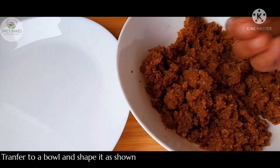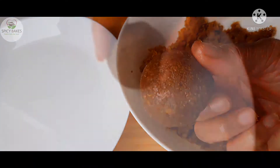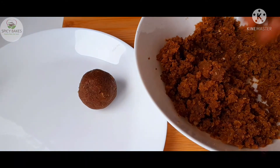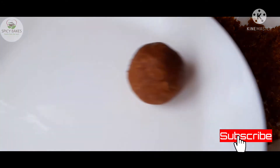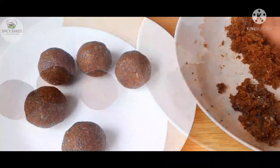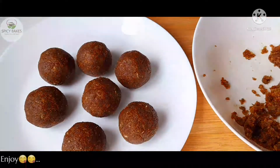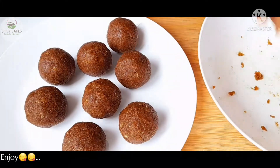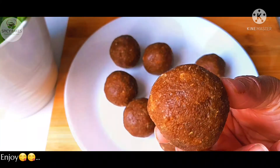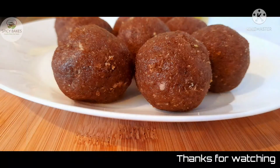Please like and share it with your friends and family. If you want to try this recipe, please leave a comment in the comment box. Thank you. Bye!